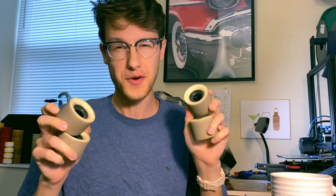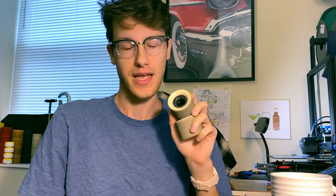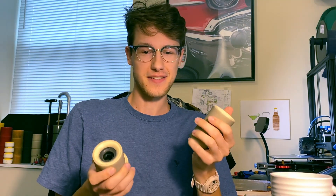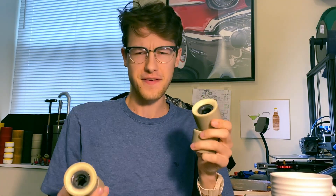This is my review of the Blood Orange Drift Series wheels. I got the 70mm 78A version, and this has very quickly toppled over the Venom Sideshows as my favorite freeride wheel.